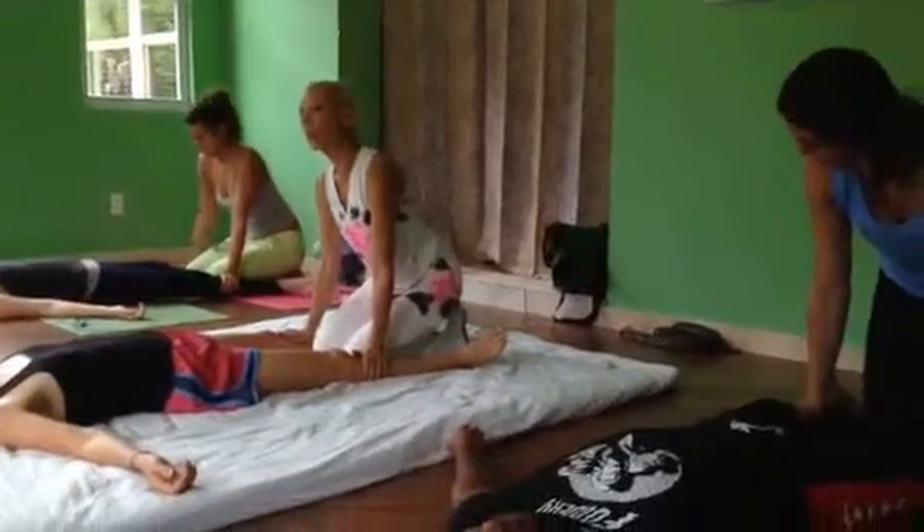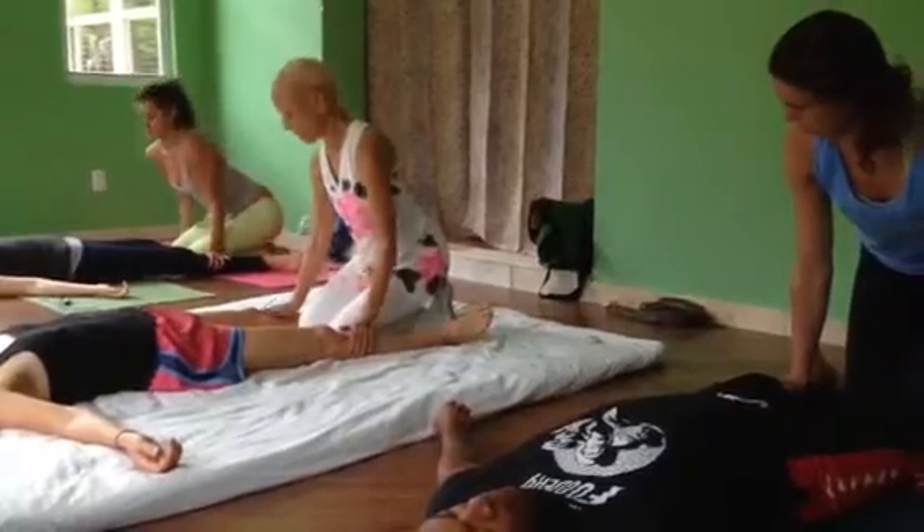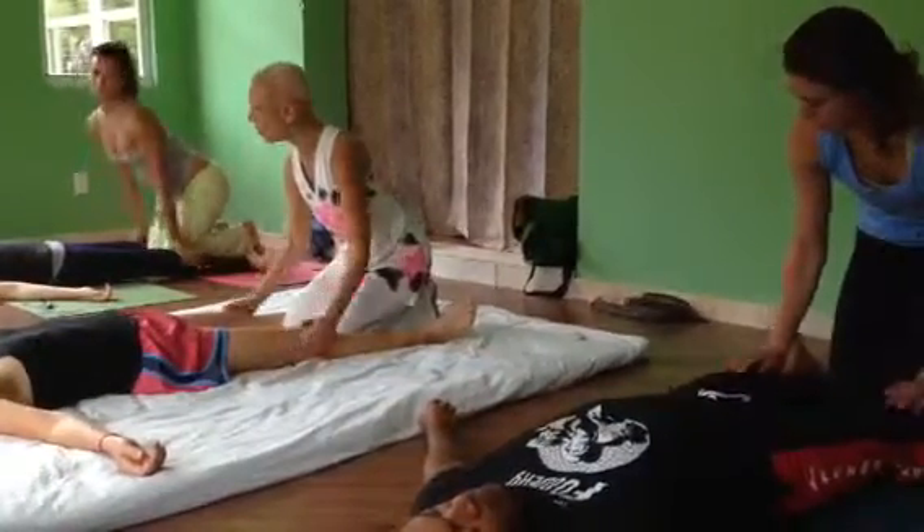Up onto your toes. You have a better position to do the knees when you're on your toes. And now we're going to start to circle the knees.